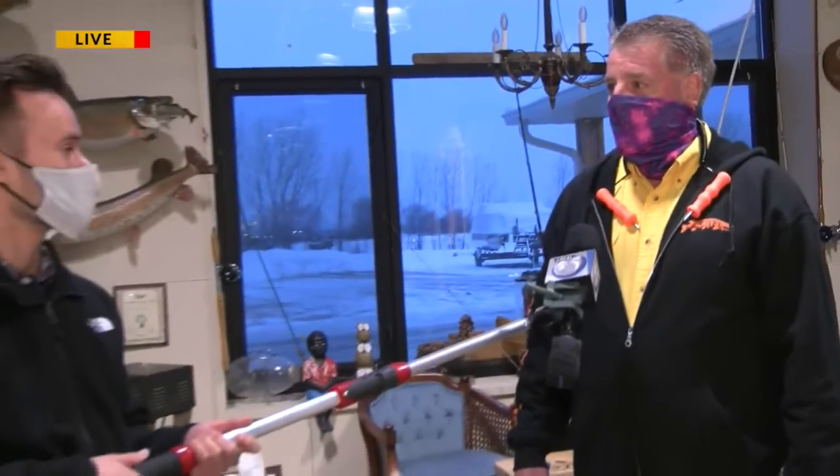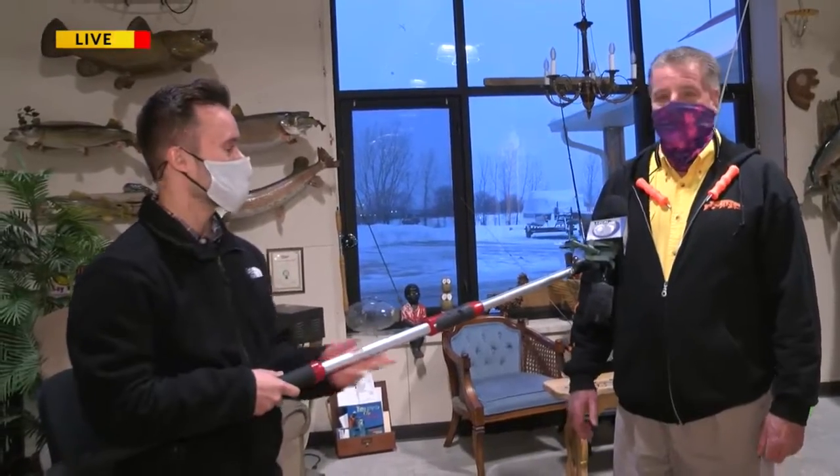Excellent stuff — some great information there, Timothy. Thank you again so much for having us. You can find more safety tips by heading over to our website, wearegreenbay.com. We'll swing it back to you in the studio.